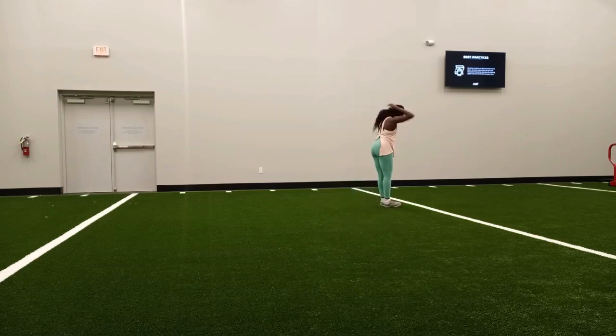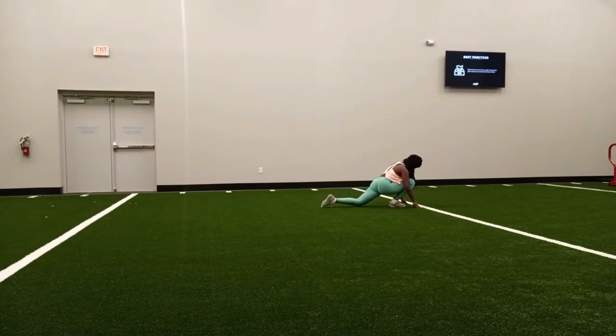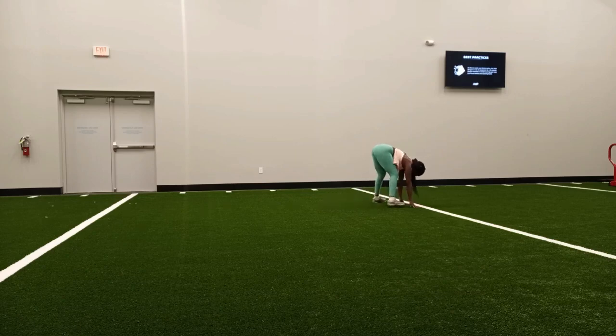Hi everyone, welcome to my channel, this is Carob Spice. Thank you so much for tuning in. In this video I'm sharing with you my most recent leg workout, lower body workout. I was really excited about this workout because not only am I at a new gym with really great equipment, but I like the space and the facilities this gym offers.